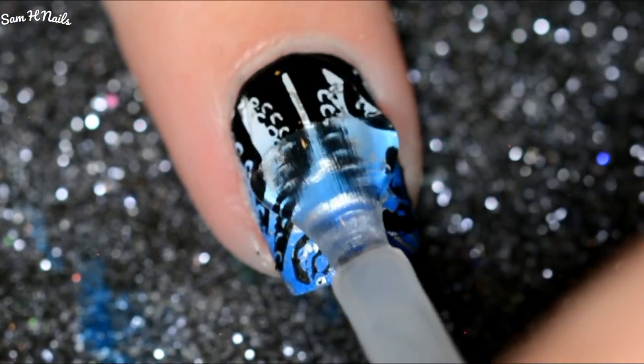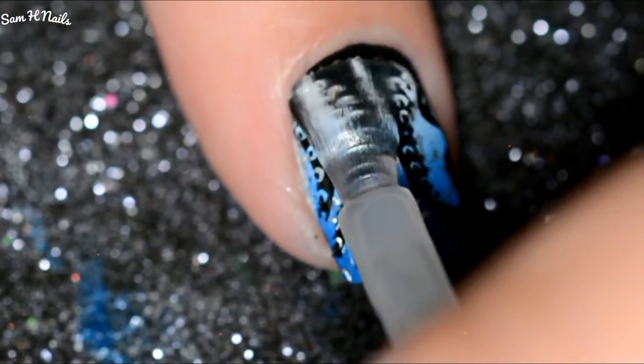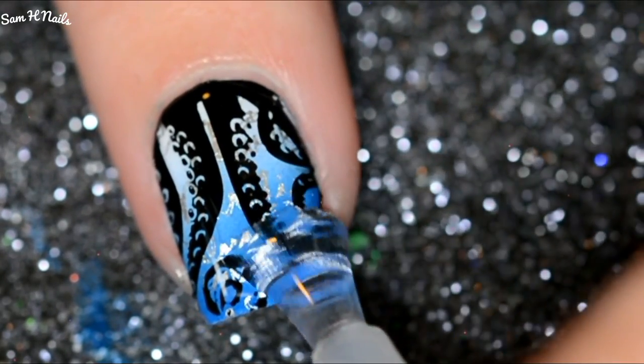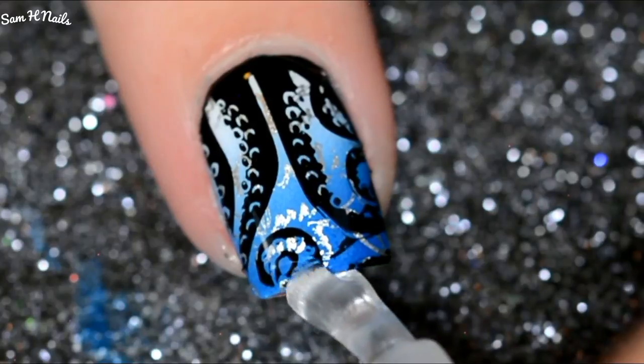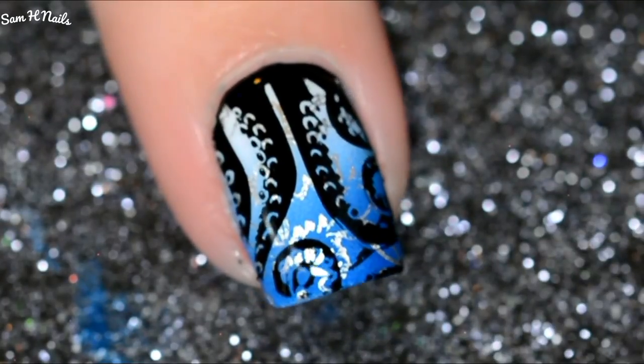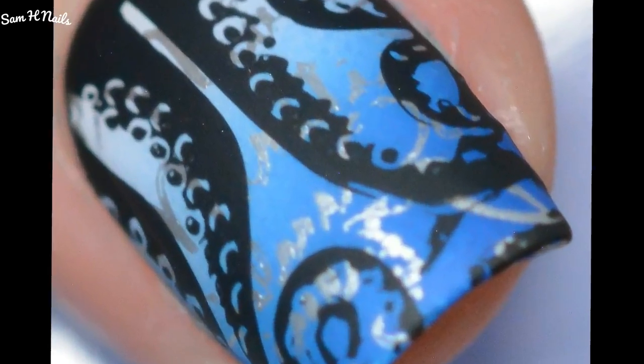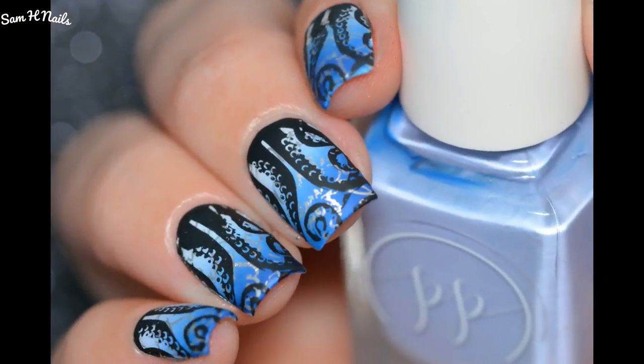After that, go ahead and apply your favorite glossy top coat. I did end up going in and making these matte with the Glistening Glow matte top coat, but you need that good base to protect your nail before you go in with any matte. Here is what she looks like all done — I hope you guys love these as much as I did.